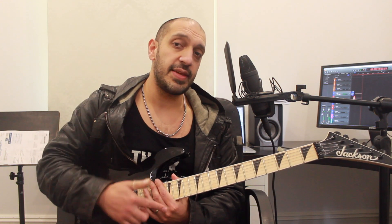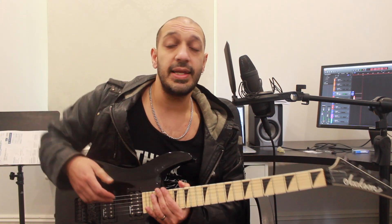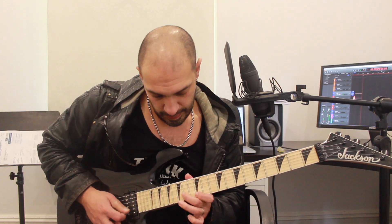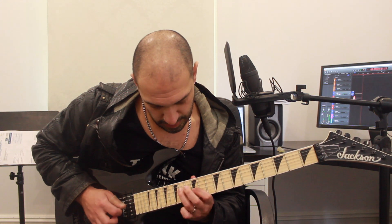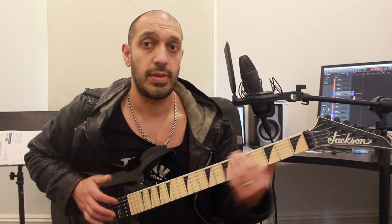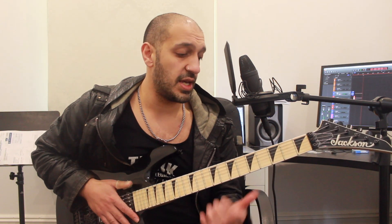Now let's put together the whole descending lick and join it to the beginning. Then we'll play it all together and then do it again even slower with some tabs. Let's try the descending concept again, then put the ascending concept in front of it.